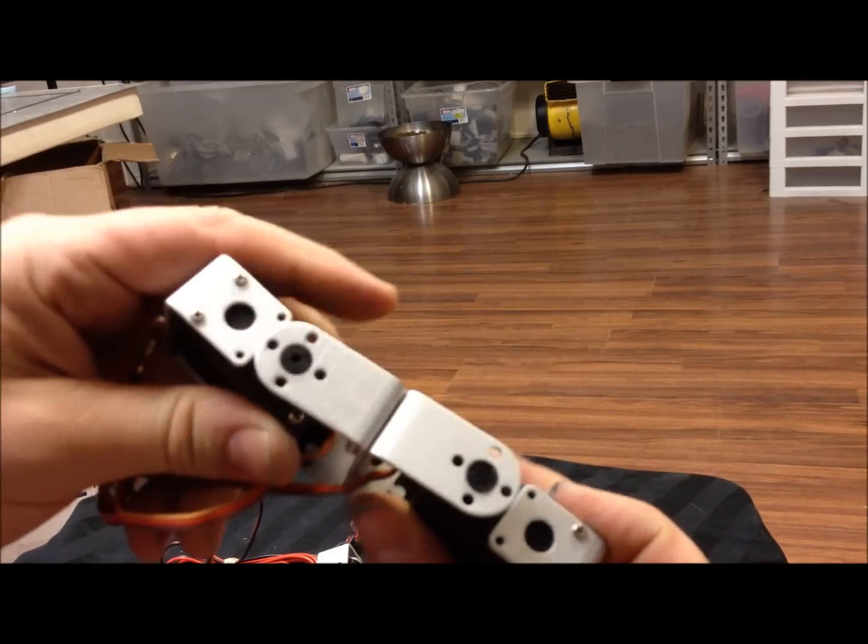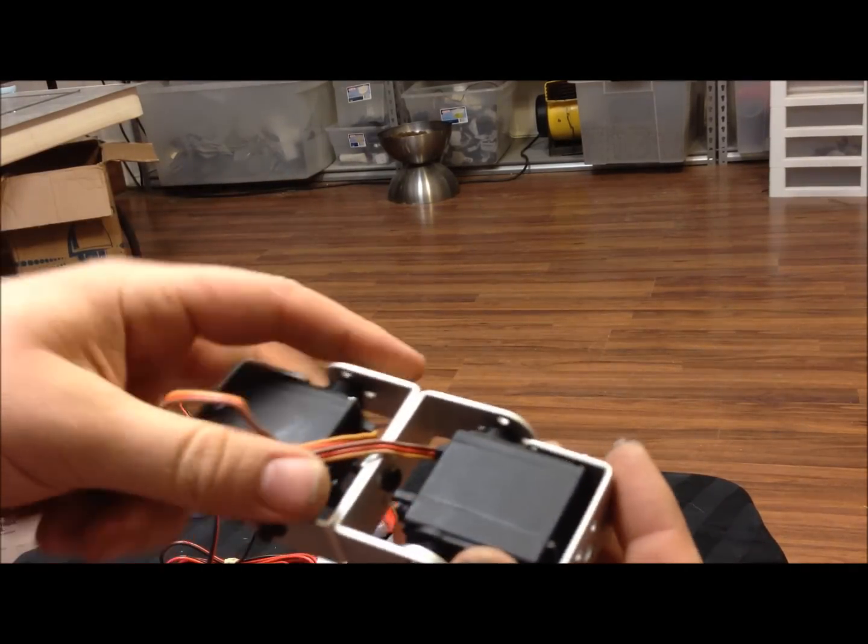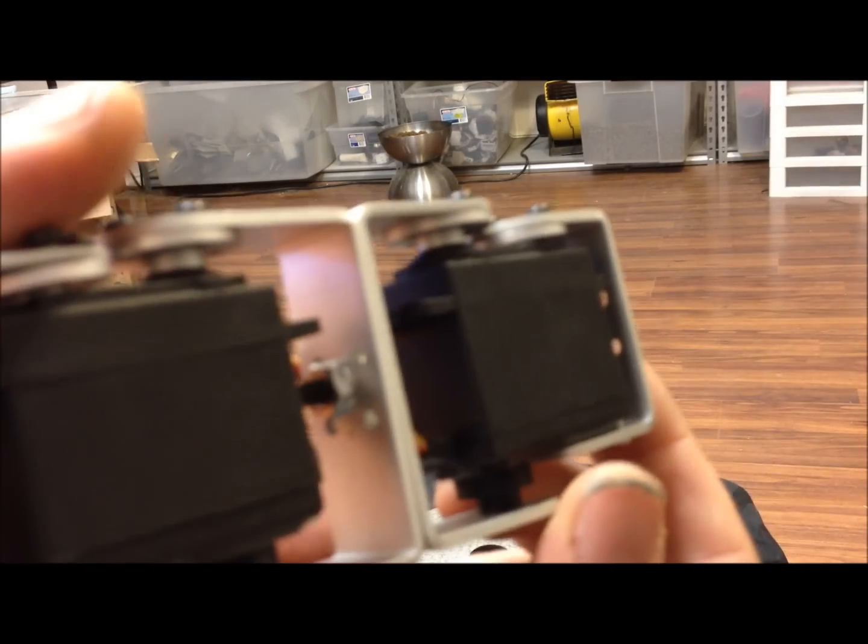You can also connect them together. You can see there's a way to bolt them.